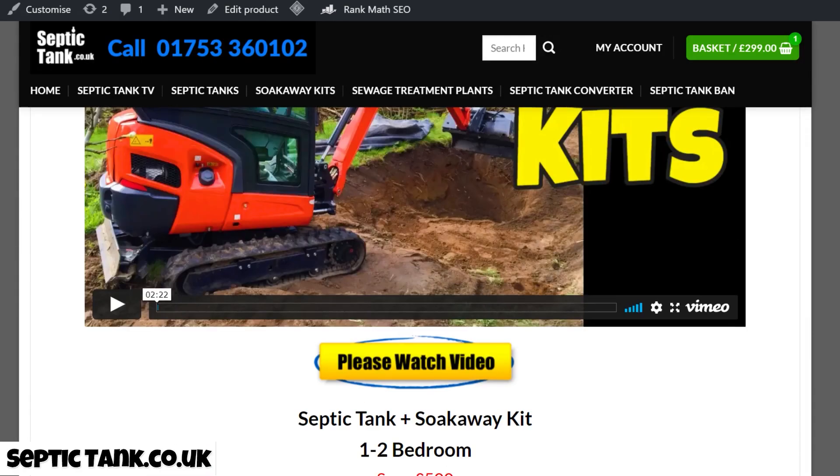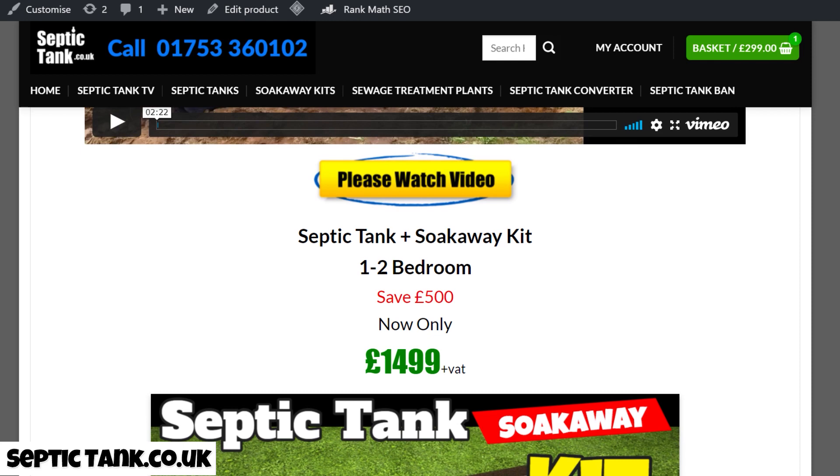Typically these kits will save you anywhere from five to ten thousand pounds, because if you get a company in to put a new septic tank and soakaway in for you, it's going to cost you a minimum of ten to fifteen grand. So £1,499 for your own septic tank and soakaway — crazy saving.